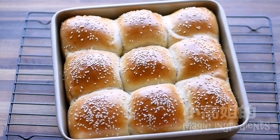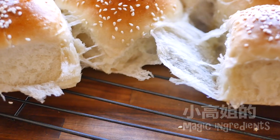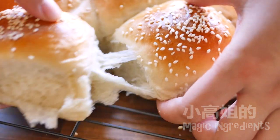It looks like this after baking. Let's open one. They are all interconnected. In the middle, it is very soft and constructed by very small, same-size air bubbles.